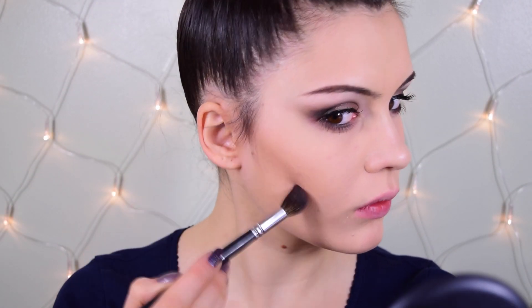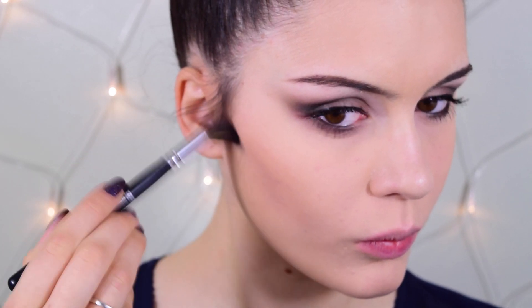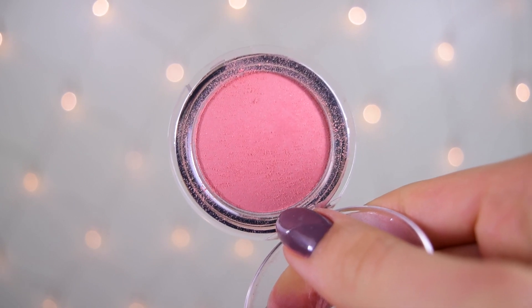I'm also contouring with my Illamasqua eyeshadow in Heroin — my favorite highlighting and contouring shade. Since this is a holiday party look with photos, I wanted to add structure to the face. This looks great in photography and doesn't look unnatural or grayish like some cream contour products can. Then I'm using The Body Shop blush in Guava with my MAC 183 stippling brush on the apples of my cheeks and blending the contour and bronzer all together.